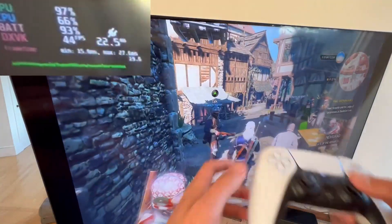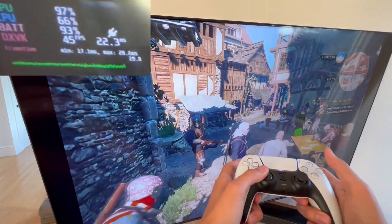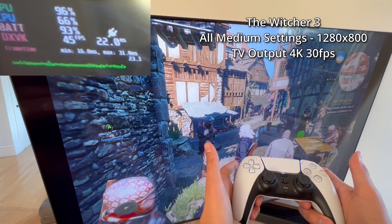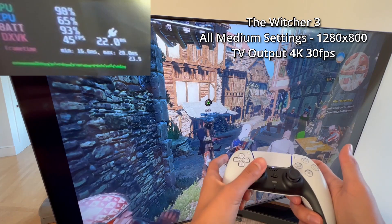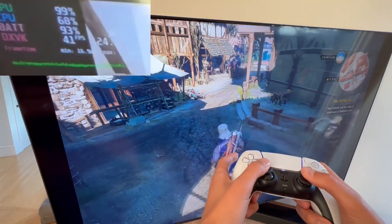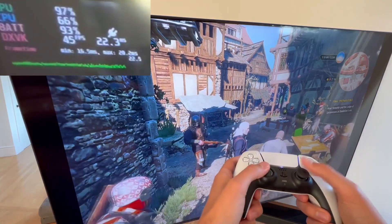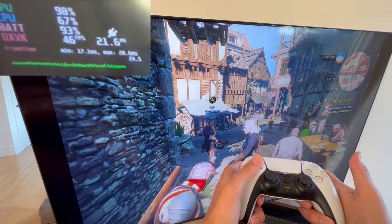Hello friends. I wanted to show you a quick fix for performance issues when hooking up the Steam Deck to a 4K TV. I'm playing The Witcher 3 here on all medium settings, running at 1280 by 800 upscaled to 4K 30. I just want to highlight that although the FPS looks fine, the input lag is quite high.